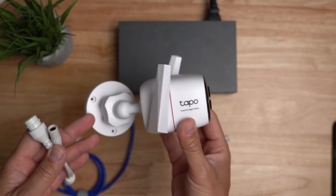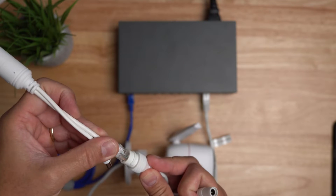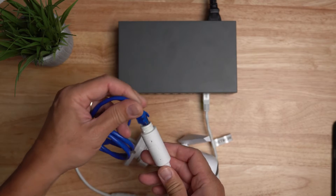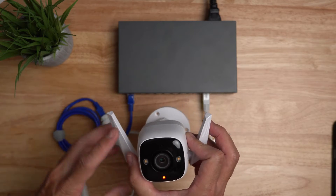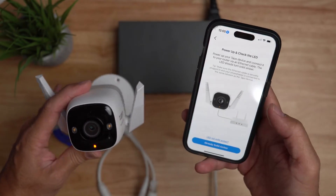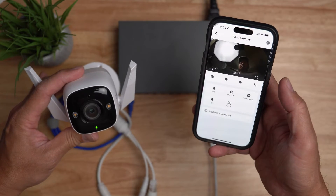Now for the Tapo Color Pro we will use the Line of Vision splitter — plug in the Ethernet and then power. By the way, Tapo powers up their cameras with 9 volts DC, but 12 volts is fine as you will see when we plug it in. You have to reset the camera if it is already set up in Wi-Fi mode, then choose the wired Ethernet option, follow the prompts, and you will see that the camera works and is now wired into your network.